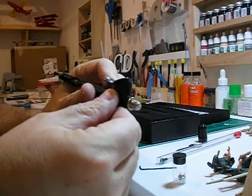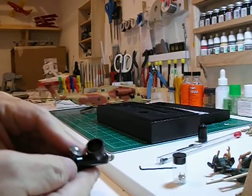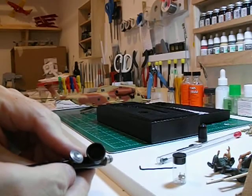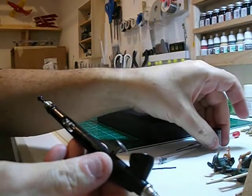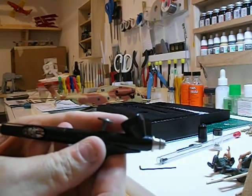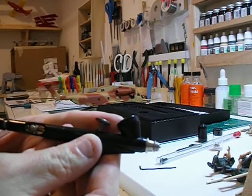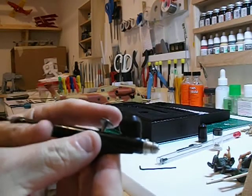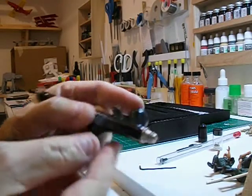And that cup doesn't look like it's going to be too difficult to get in there and clean out. One thing I did notice that I think is very nice — the size of the trigger. At first it didn't look any bigger than the rest of the airbrushes, but when you get your finger on there, it's almost the whole pad of your finger.